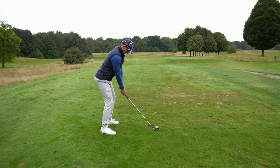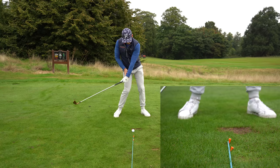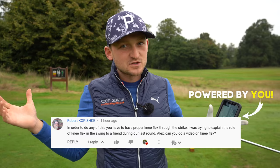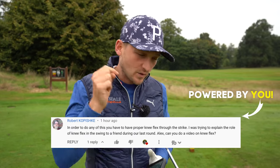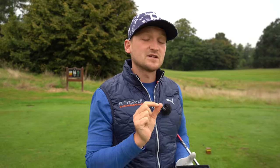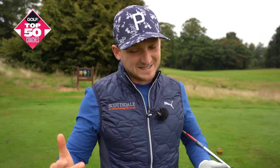So many of us want to improve the quality of our strike with our irons, and that's all associated with impact. Robert's asked the question here about impact with irons, and I'm going to give you everything you need to know. You're going to really enjoy this one — for me it's a little bit of a game changer. No matter your age or ability, you will definitely strike your irons so much better. Hi, I'm Alex. Welcome to the channel. I'm a PGA Gold professional and top 50 coach. Let's get into the video.